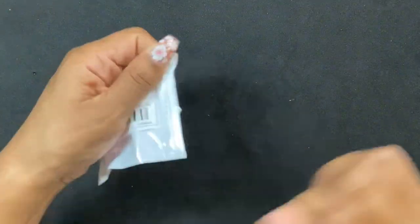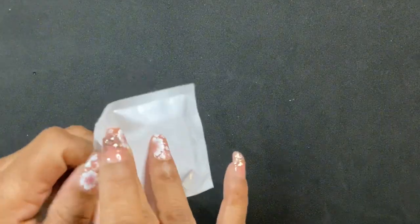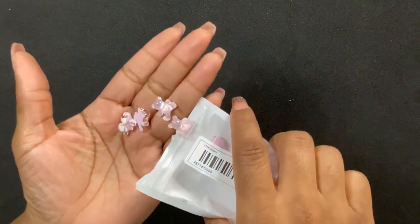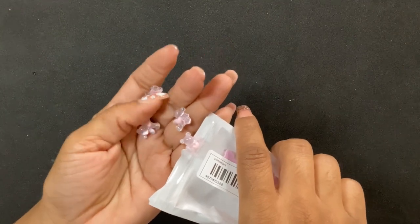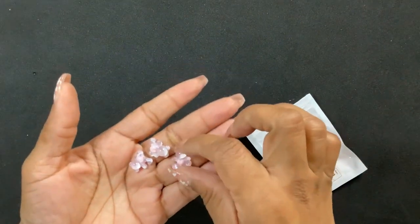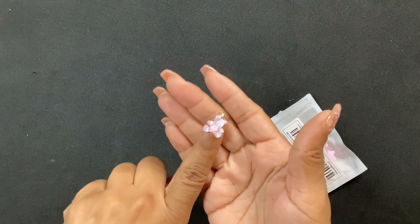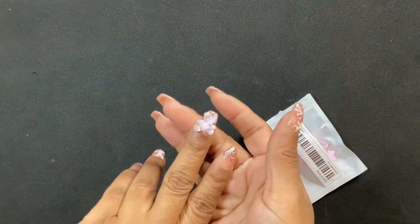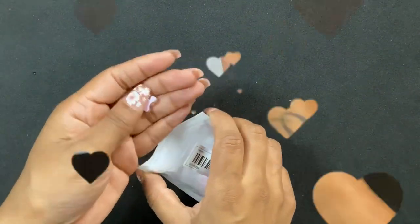This next one — they're just charms for the nails. They're little teddy bears — aren't they cute?! Oh my god, I don't think my nails are long enough to put something like this on, but I just think these are adorable. I might have to just go for it one time — these are so cute.